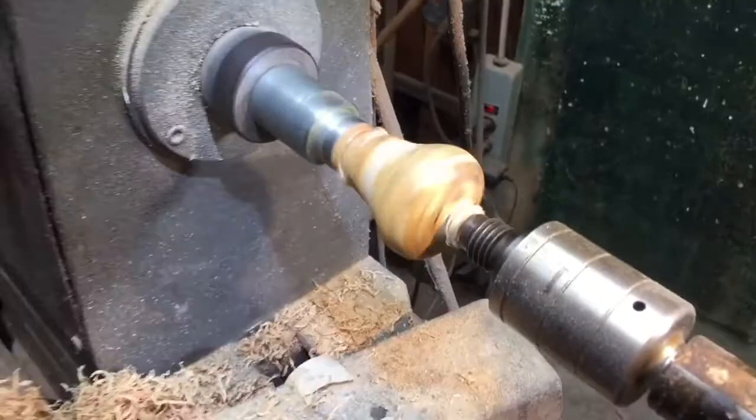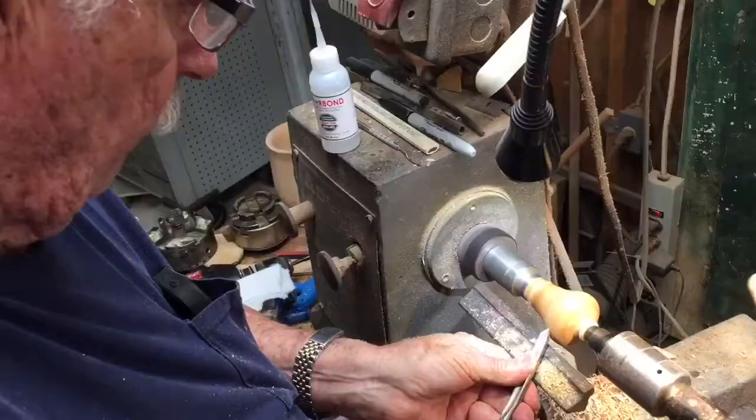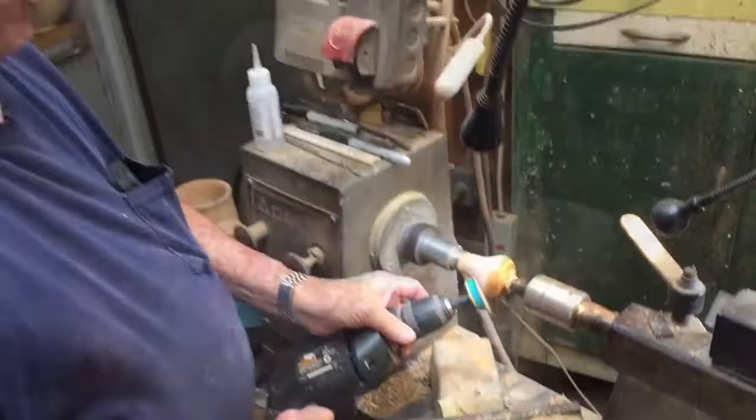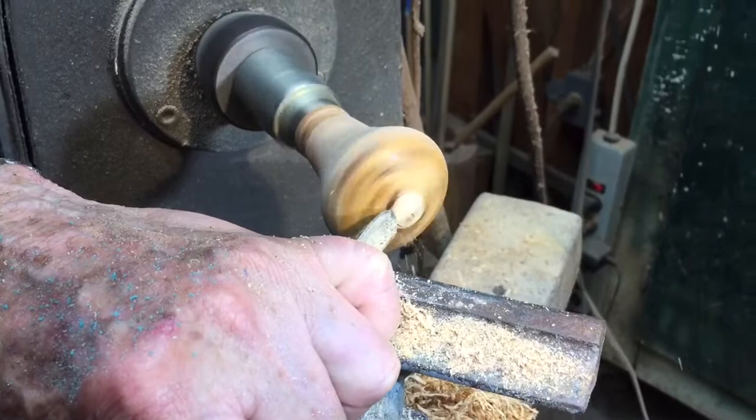Here we're going back and forth with the glue, getting it to the final form, and doing some sanding between centers. As you get toward the middle, it's turning fast on the outside but not so fast in there. You have to be really careful not to push it out — you can get yourself in trouble.